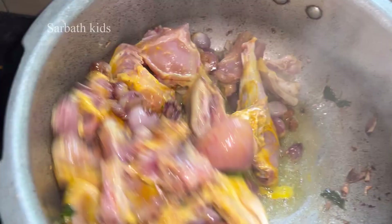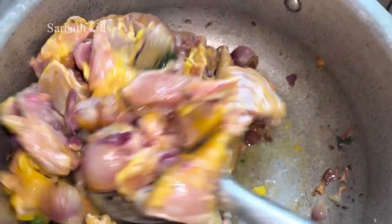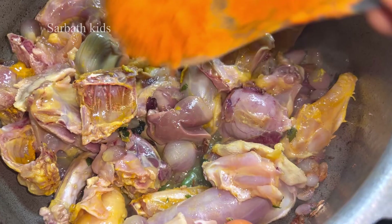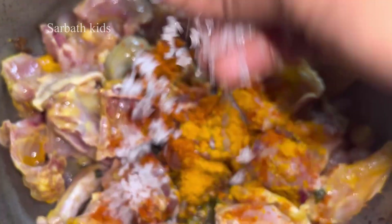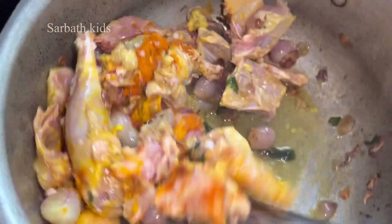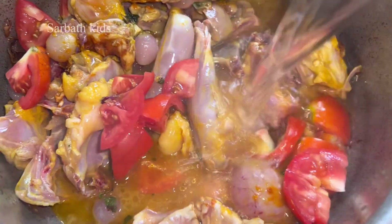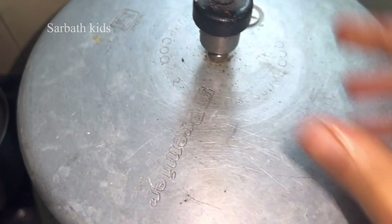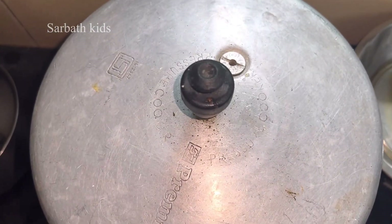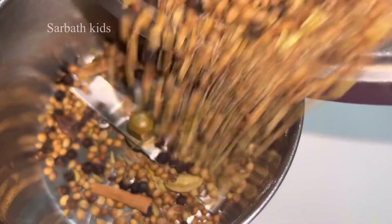Mix everything together in the pot. Add 1 teaspoon of oil and 1 teaspoon of salt. Put the mix in two halves and add the sauce. Cook it with a little oil, then put the soft-cooked ingredients into the mix jar to make a fine powder.